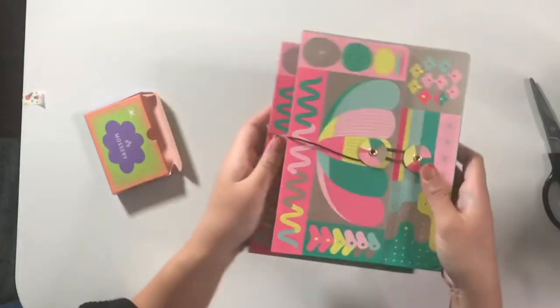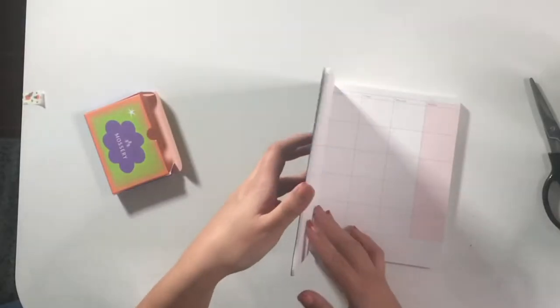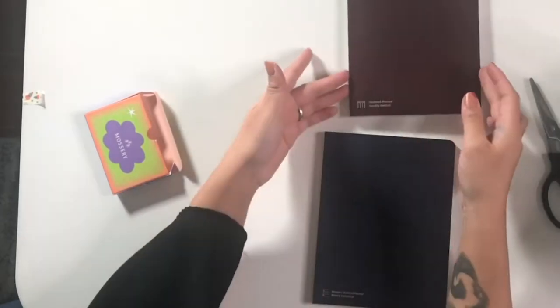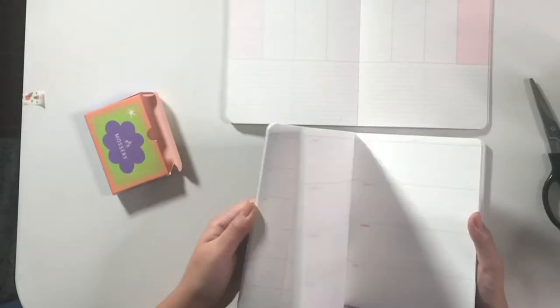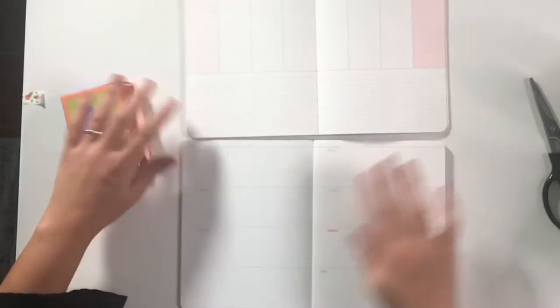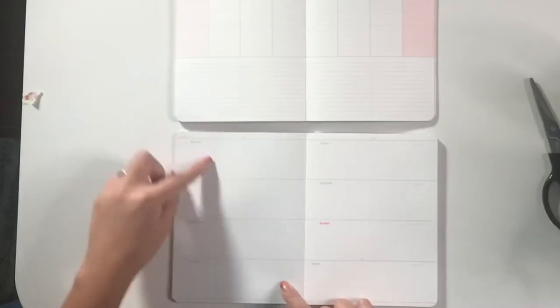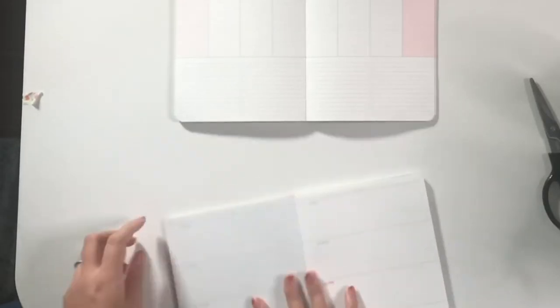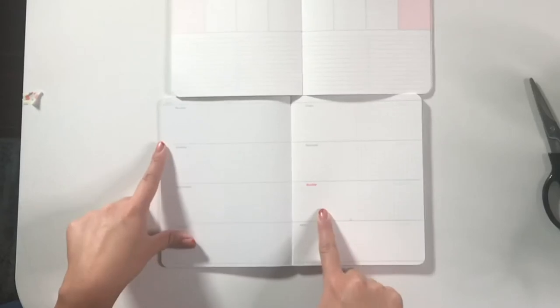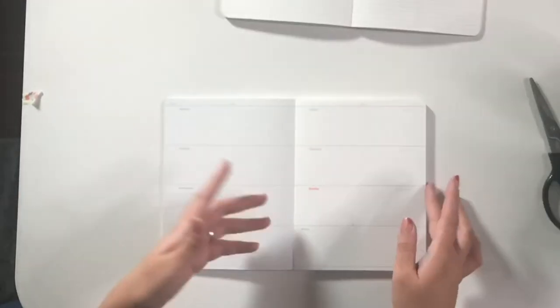These are really sweet covers. We have this one right here — the undated horizontal. It's dark blue instead of the magenta one, which is the vertical. I like that they lay pretty flat. I like the amount of space you have for every day, and you also have things like a grid, which is really nice for tracking information and lining figures together. There's also a good amount of space for Saturday and Sunday — the fact that Saturday and Sunday have the same amount of space as all the other days is really nice.